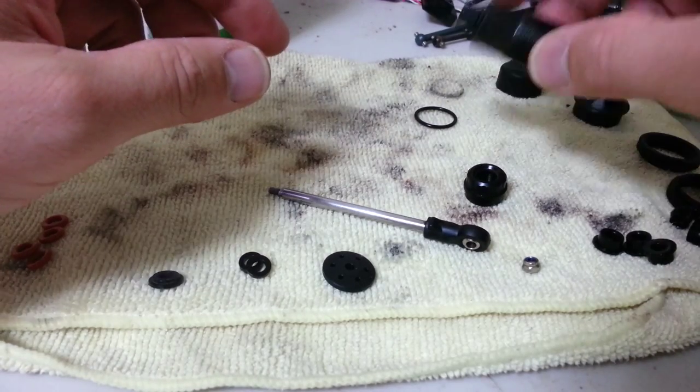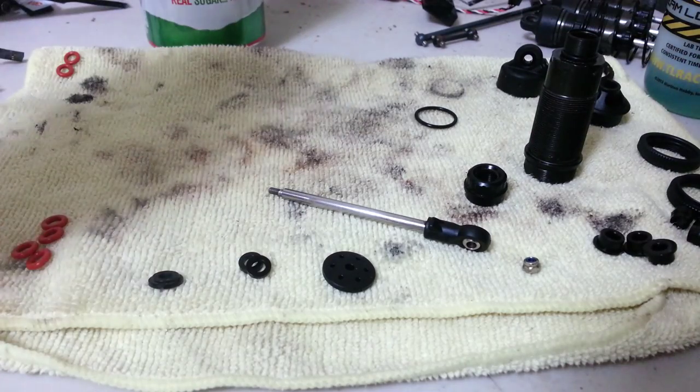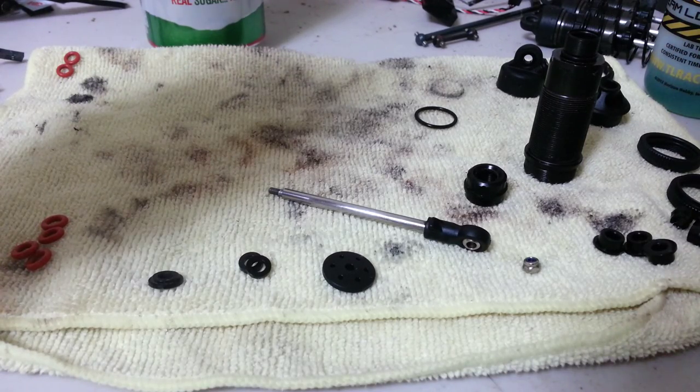Hey guys, Ego Breaker here. Wanted to do this video — there's been a lot of talk about emulsion shocks and how to build emulsion shocks on RC Tech in the Techno Forum. I wanted to do a video on how I do my emulsion shocks and the parts that I use as well. This will be for Techno SCTE 410s and EB48s — it all works exactly the same.